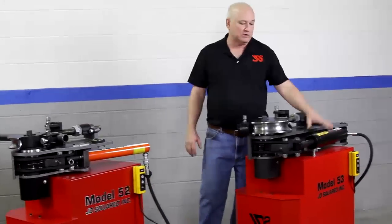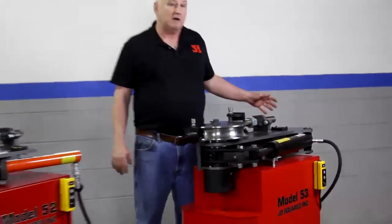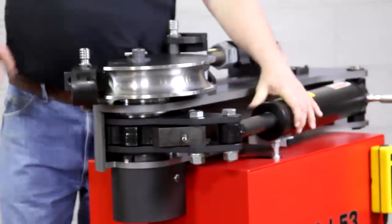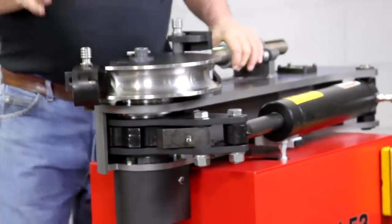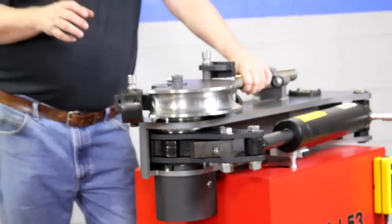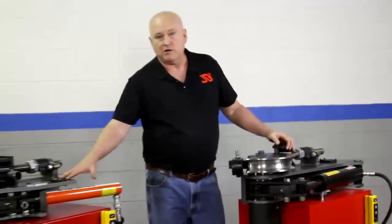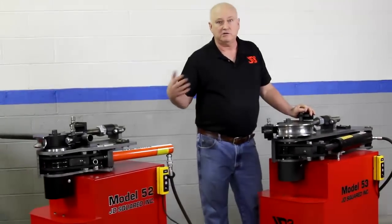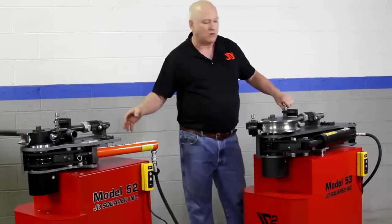Let's talk about the hydraulics on the Model 53. This machine uses a larger cylinder and uses an AC pump only — you never use an air-over-hydraulic — and it will develop full power with the AC pump. So if you're bending 2 inch quarter inch wall DOM, this machine will do it as it sits. With the Model 52, if you have only the AC pump, you would need access to a 10,000 PSI pump to bend something like 2 inch quarter wall — for example, if you're building rock crawlers.